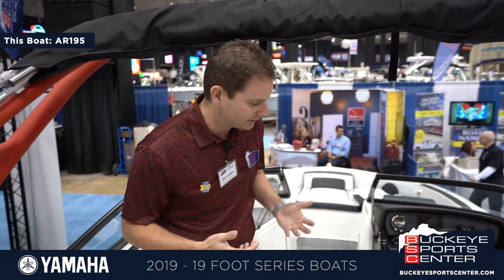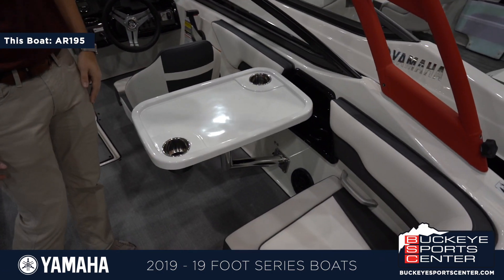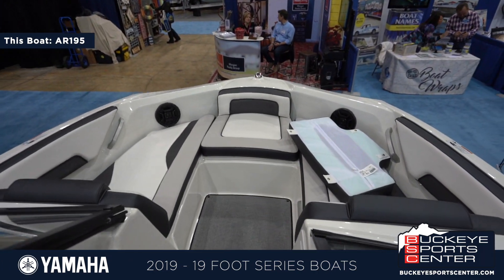A couple of cool features on this boat for 2019 — again a brand new model — it's deeper, it's wider, it's bigger than the old model. It's got a cool table insert which is new for a 19-footer, and they've also made the bow quite a bit larger, so more like a 20-foot wide bow open area.